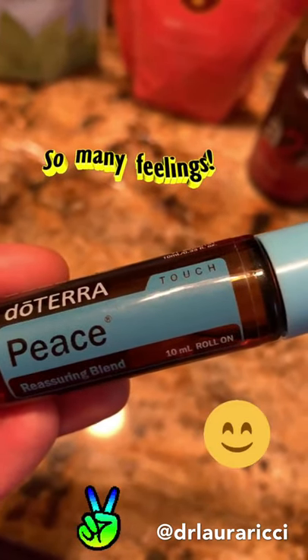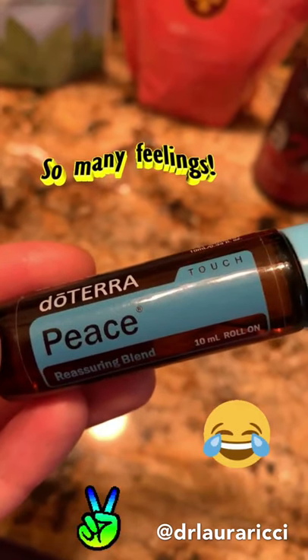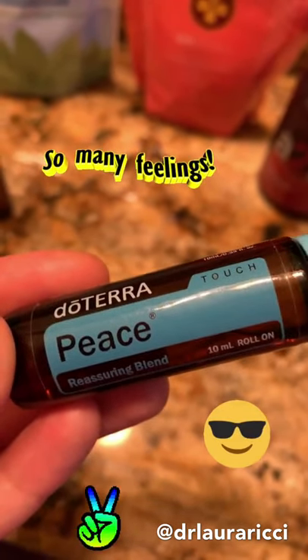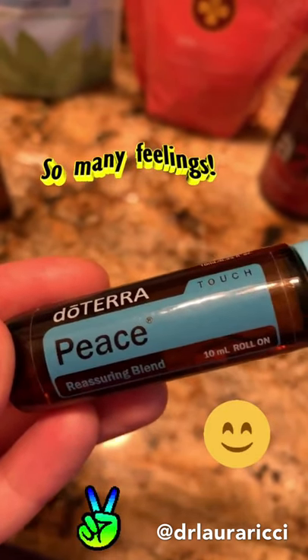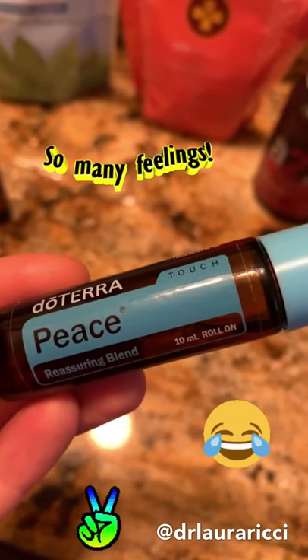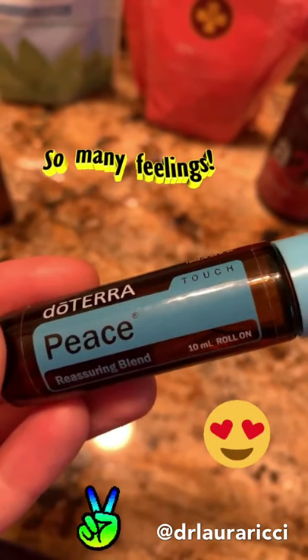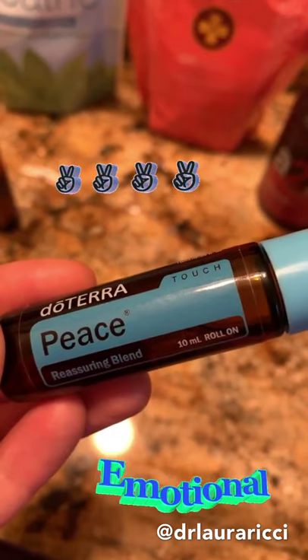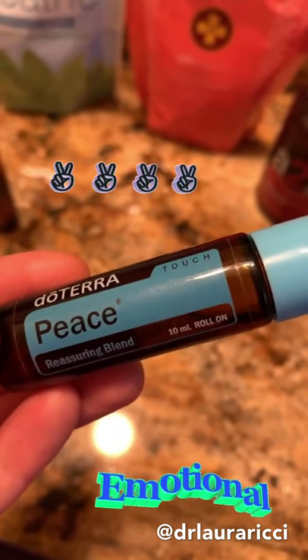If you're having all the feels about back to school, or your child is having anxious feelings, separation anxiety, or anxious feelings about school — this is your oil. This can help with sleep, calming mood. Roll on the bottoms of the feet and the spine. You see that 'touch' there in the right-hand corner? That means it's pre-diluted with fractionated coconut oil — safe for kids and adults as well. All the emotional support.